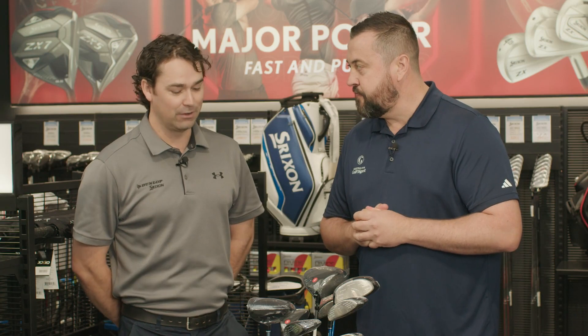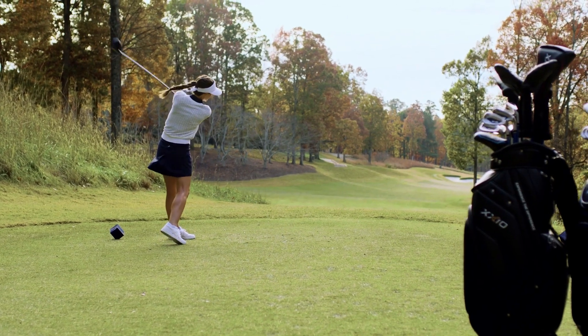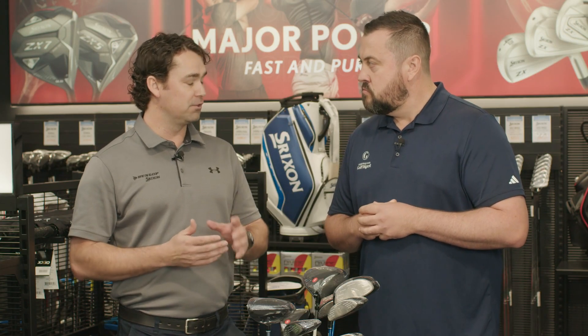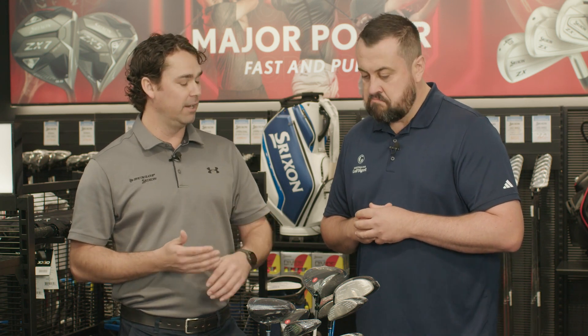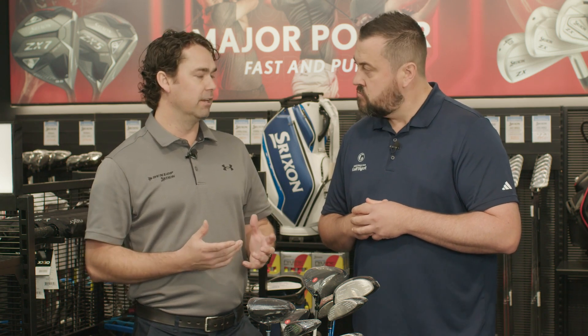Mark Ryan from Strixen — looks very, very cool. Thanks Brad. It's pretty unique stuff here, this Zexio. It is a super, super light product, really targeting that moderate, slower club head speed golfer, wanting to reverse that essentially and increase their club head speed, resulting in extra ball speed. And it's got heaps of game improvement technology in it.